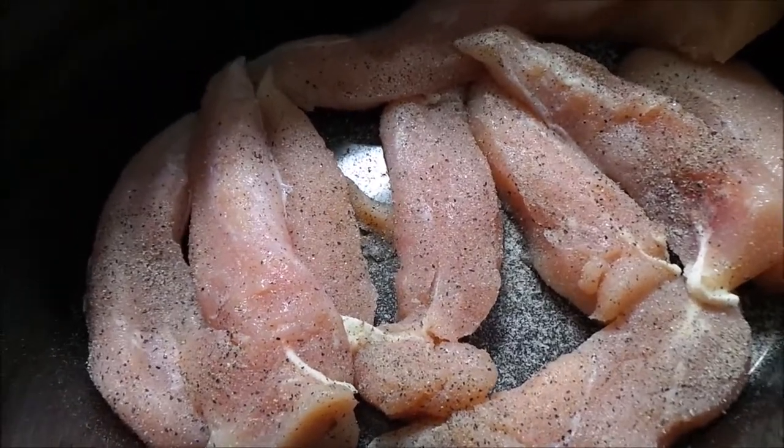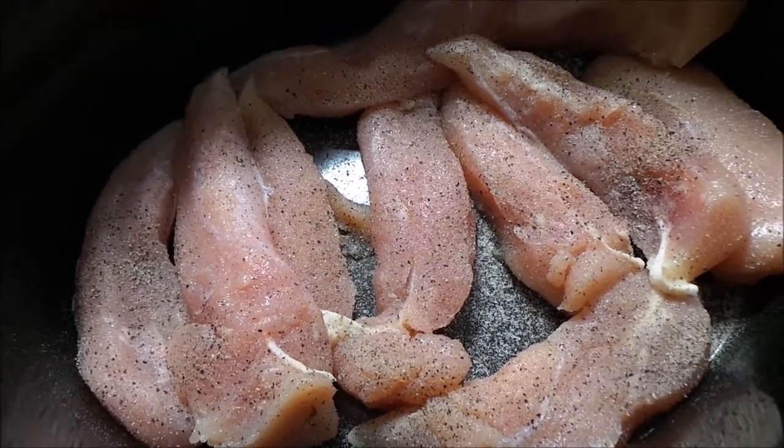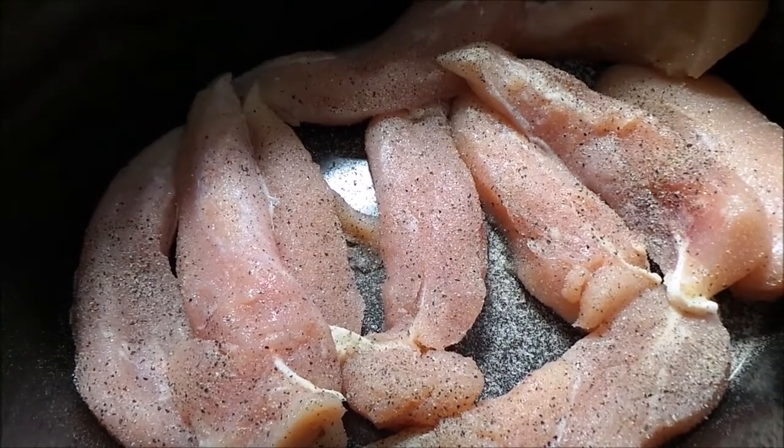What I have here is a pound of chicken tenders. Normally I would use chicken breast, but they didn't have any at the grocery store for whatever reason, so I just went ahead and got these.